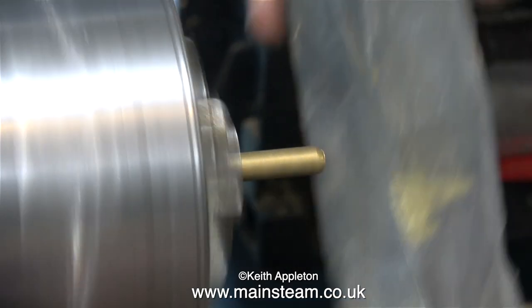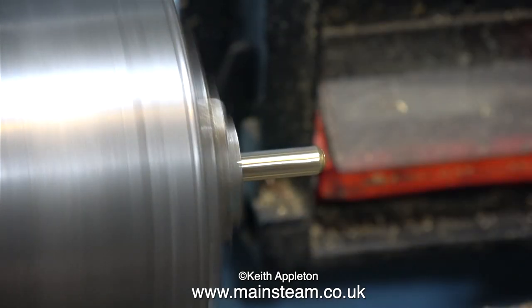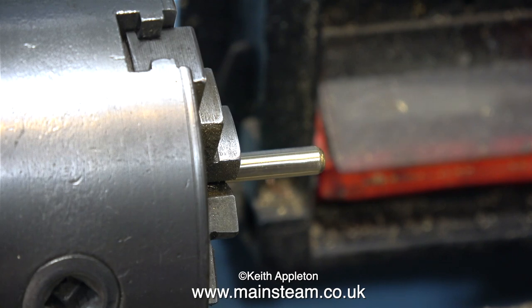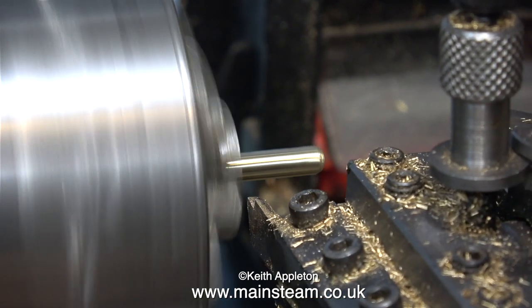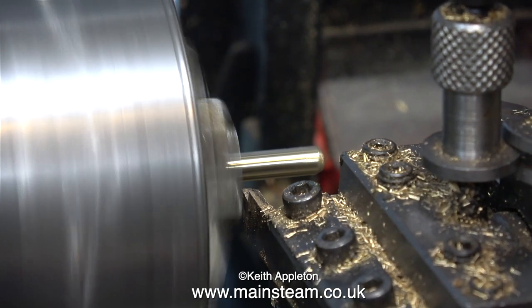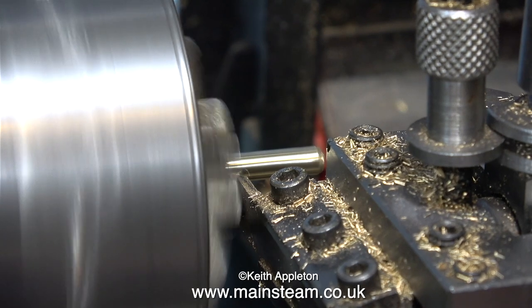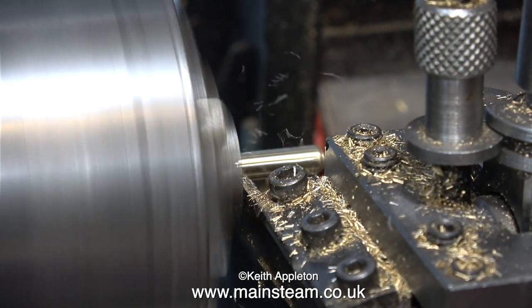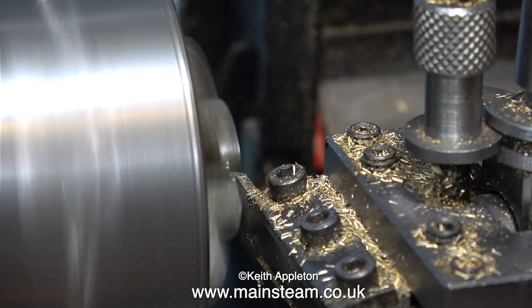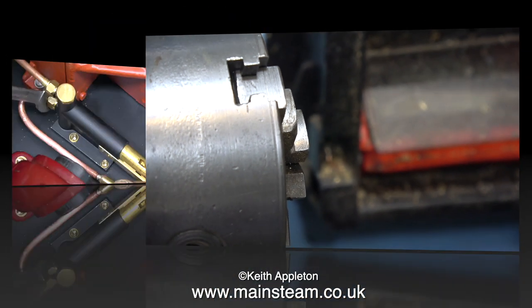The next part of the job is to clean it up, and for this as usual I'm using some 400-grit wet-and-dry sandpaper. Finally I part off the component using a parting tool. Normally I would put something underneath the piece of metal being parted off, but not this time — because I've only just cleaned out the chip tray, when it falls in I'll be able to find it.